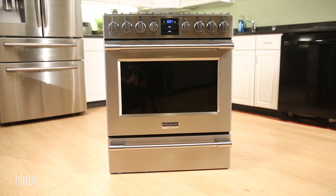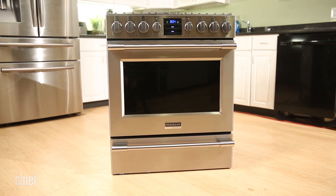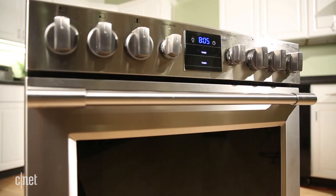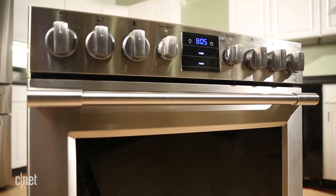And the oven also did a pretty good job of roasting a chicken using the convection fan that's located in the back of the oven. But overall, this oven just didn't have enough zing to justify paying so much money for it.